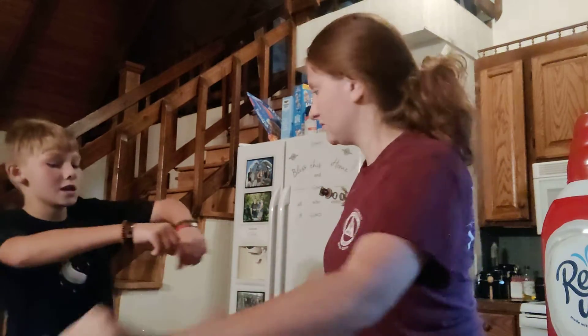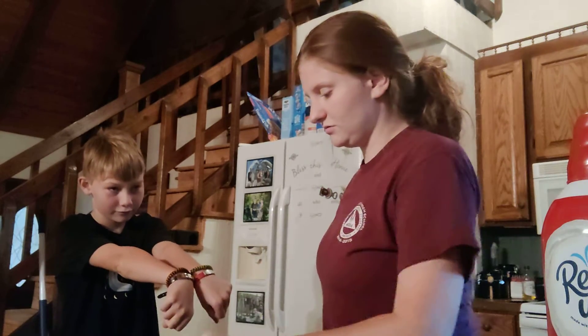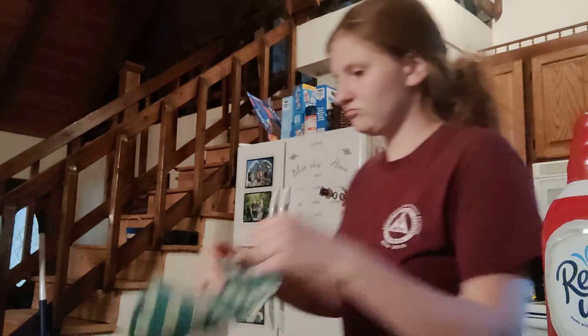Do you like my new bracelets? Oh yeah, they're beautiful. Or do you not like that word? Handsome. What do you want me to say? You could just say they look nice. Well, they do look nice. That's what beautiful means.